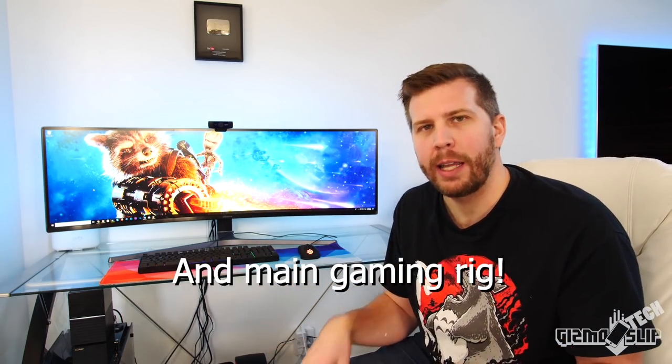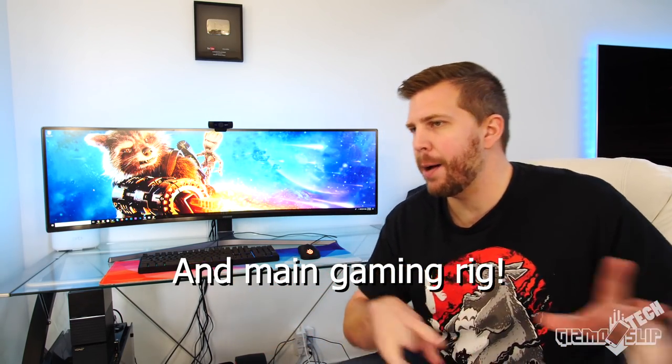What's up and welcome to another episode of Gizmo Slip Tech. Today we're taking a look at the most insane monitor from Samsung. This is the 49-inch QLED ultra wide — a 32 by 9 aspect ratio. This is my workspace when I'm editing videos; unless I'm on the go, I'm using my Razer laptop. There are a lot of pros for this monitor, but also a lot of cons — this monitor is not going to be for everyone. So without further ado, let's hop right into it.